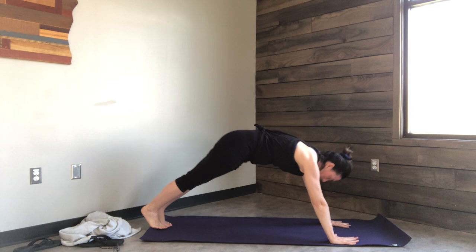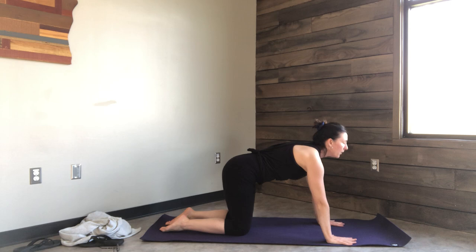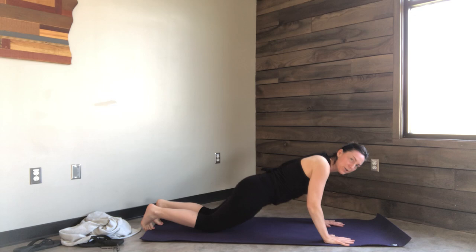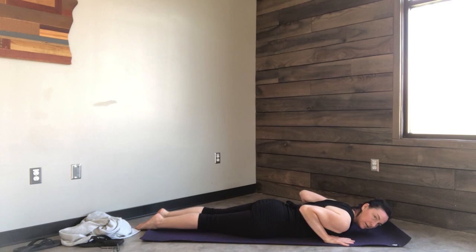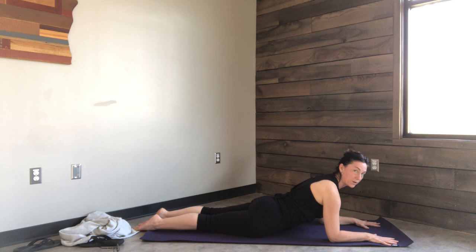Lower your knees to the ground. Take one cat-cow — lift the gaze, round the back. Then drop all the way down to your belly. Let your forehead rest on the mat. Take two breaths here. Then stack your elbows under your shoulders, draw the navel in, push the toenails into the floor and lift the gaze. This is called Sphinx Pose. We support the lower back by drawing the navel in. Lower down to the mat.